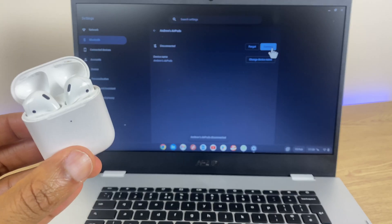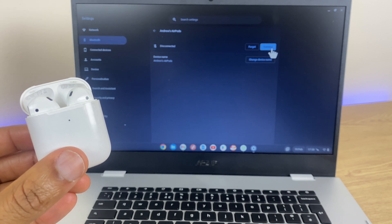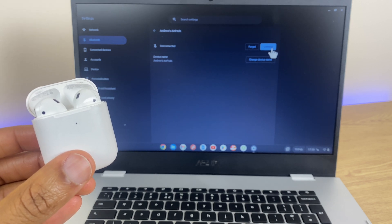So that's how you connect your AirPods to your Chromebook. I hope you found the video useful, and if you have, I'd really appreciate giving it a quick thumbs up — it helps others find it. Thanks for choosing my video and have a great day ahead.